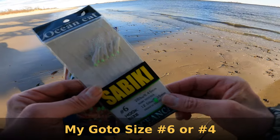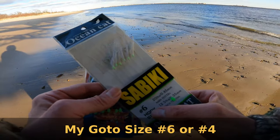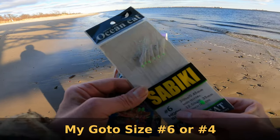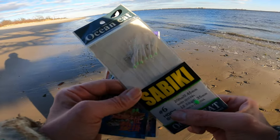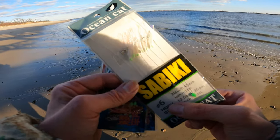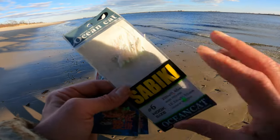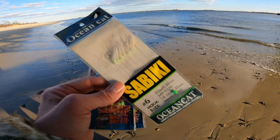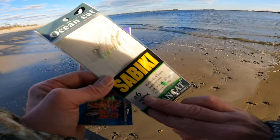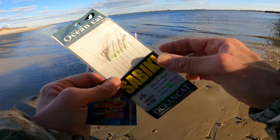This one here is actually labeled as an American size 6. The size 6 hook is probably my favorite size hook for herring — 90% of the time I like to go with the size 6 hook, and size 4. Those hook sizes vary a bit by manufacturer, but again that's American size. It's a good overall size hook — my number one choice.